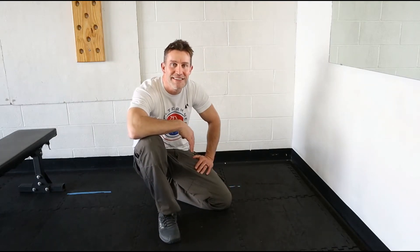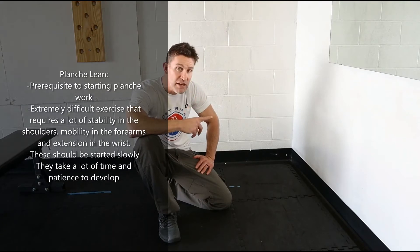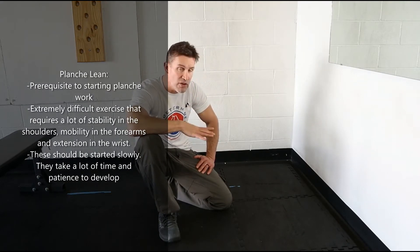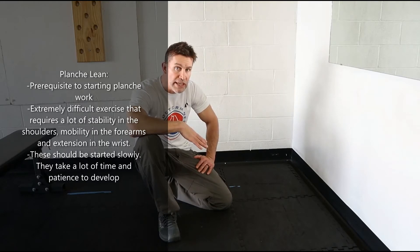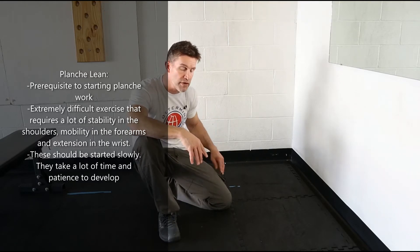What's up guys? I'm Brian Kelly and this is our planche lean. We're going to set this up facing a wall. You want to start your fingers at a challenging distance from the wall. You're going to keep your elbows real straight and then lean your head out in front of your fingers as far as you can. Ideally you're trying to get your shoulders past your fingertips.